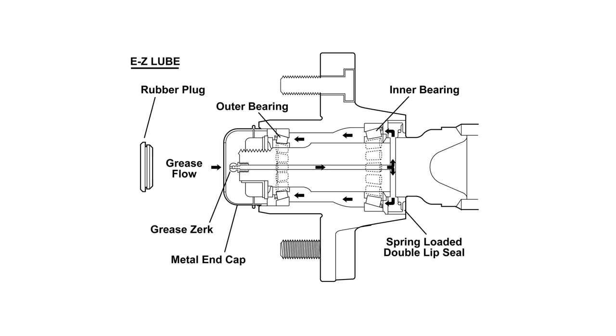When grease is pumped into the zerk, it is channeled to the inner bearing and then flows back to the outer bearing and eventually back out the grease cap hole.